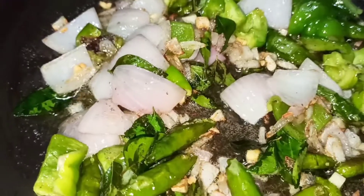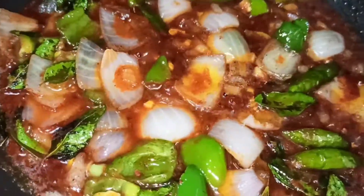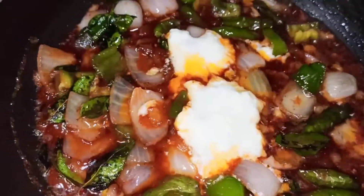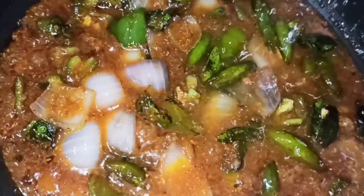Add the sauce and cook for 2 to 3 minutes. Add 2 spoons of curd. Add 1 spoon of curd to the boil. Add 1 spoon of vinegar.